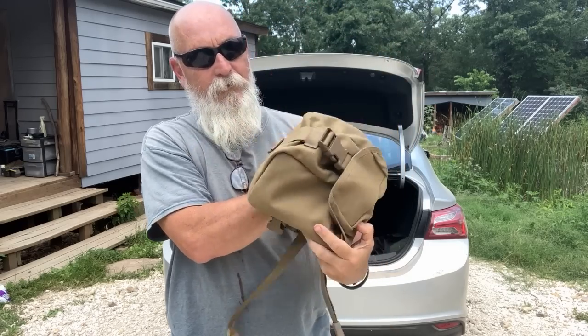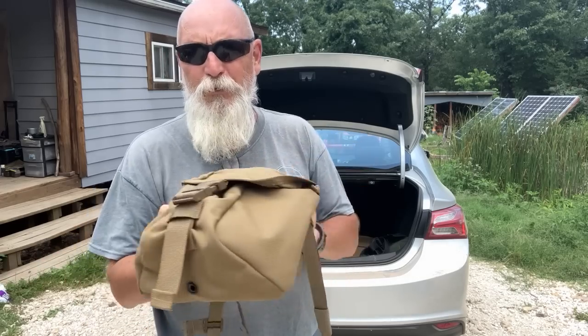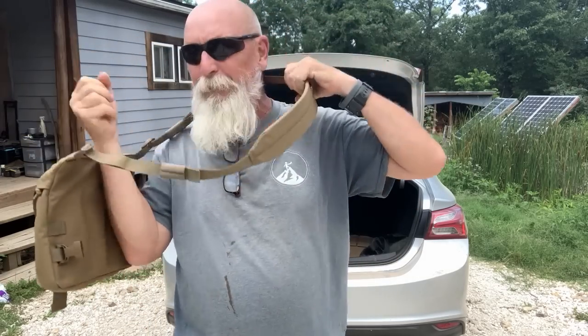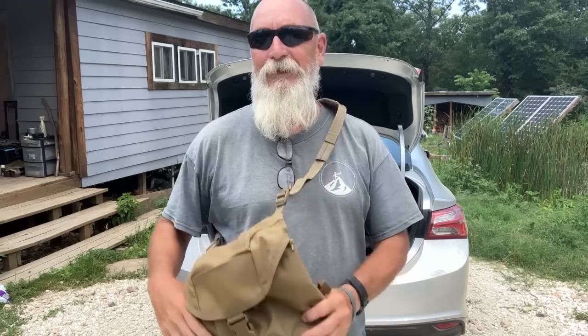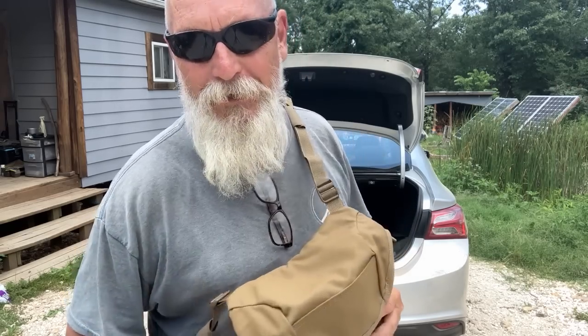Just what you need, nothing that you don't. It has a grommet in the bottom — just a little attention to detail like that — for water to come out when you're doing your stream crossing with your Minuteman bag on. All right. I appreciate y'all. If you don't have one, I highly recommend it. I now have two. I'll see you out there.